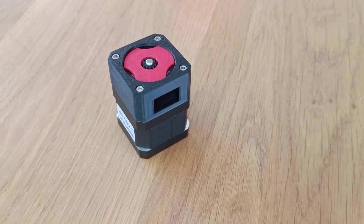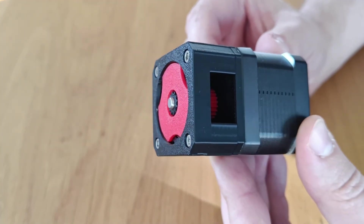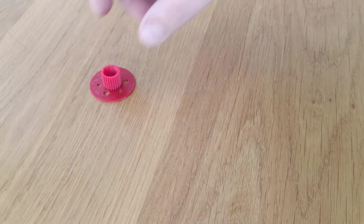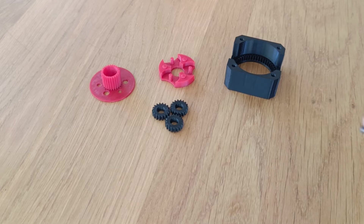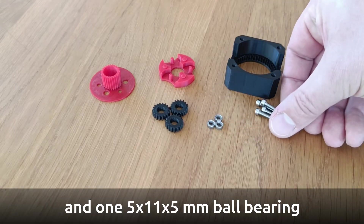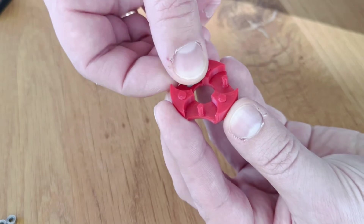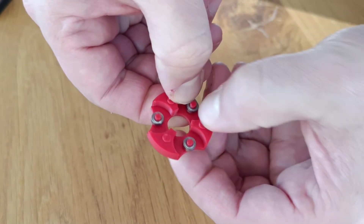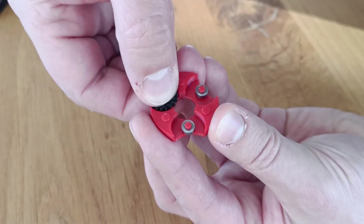So I wonder if a planetary reduction gear can be a reliable solution. This is a custom design with 25 teeth. With a ratio of 5 to 1, it results in 10 millimeters per rotation, which gives a resolution of 0.05mm per full step. It is printed in ABS with ball bearings added to reduce friction and noise.